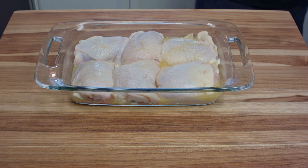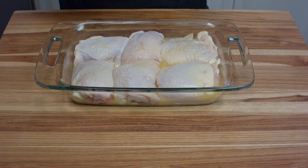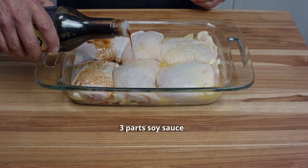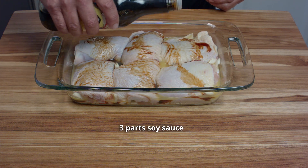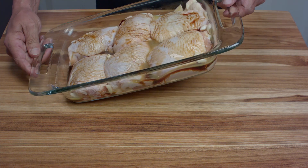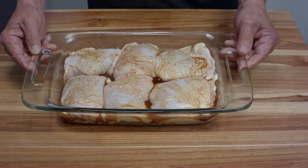Then we're going to add some soy sauce — not the light stuff, the regular soy sauce. The ratio between the orange juice and the soy sauce is about one part orange juice to two or three parts soy sauce. And I like to pour it directly on top because we're going to brown this in the oven for a good long time, and that just assists with the browning — even though really the chicken is cooking in what is essentially a braising liquid.